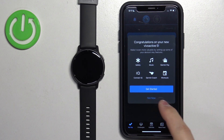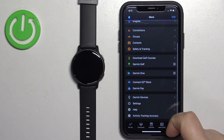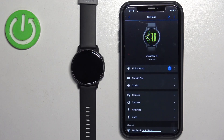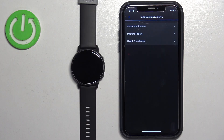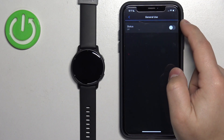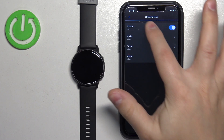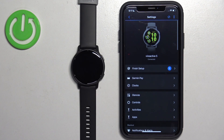In the app, tap on the More button, then Garmin Devices. Select your Vivoactive 5, then scroll down, tap on Notifications and Alerts, then Smart Notifications. Here tap on one of the options — for example, General Use — and make sure to enable the notifications.